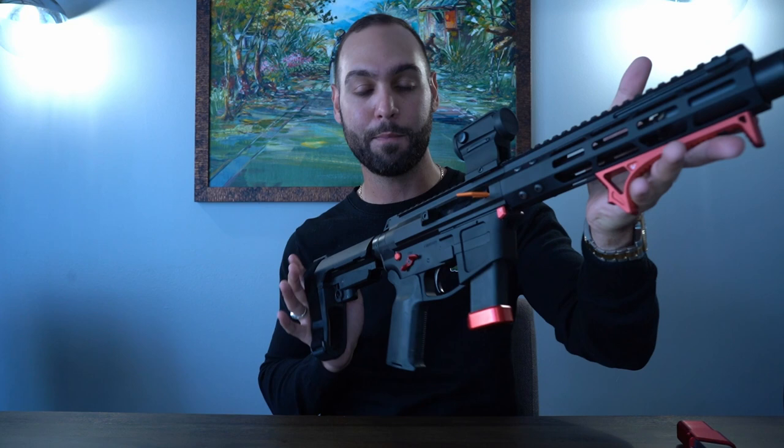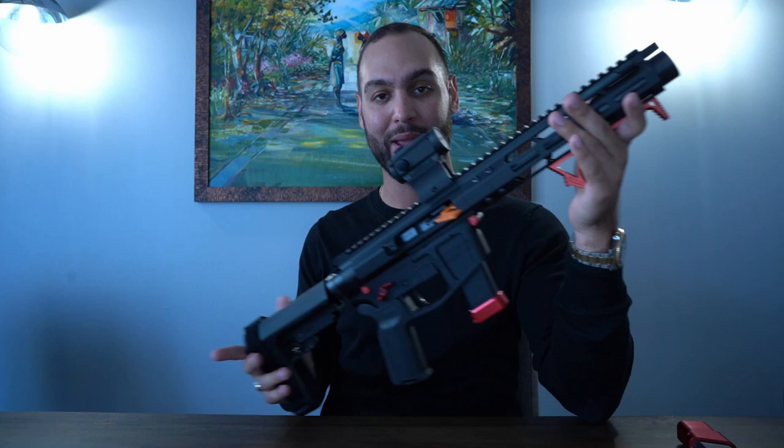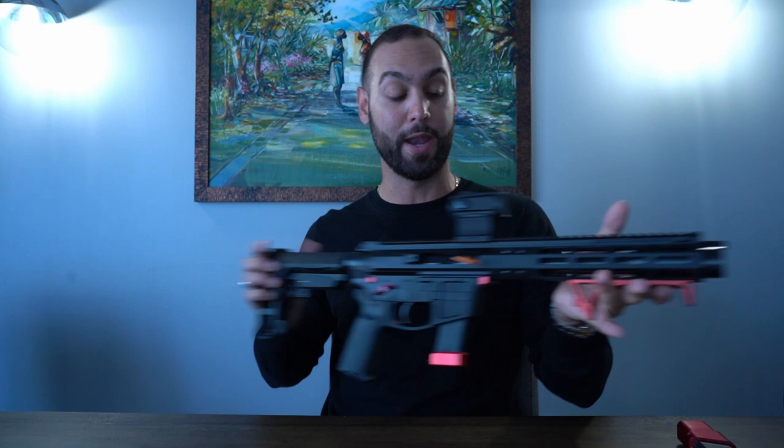Today I have my Gucci-out FM Products AR-9 build series — or sorry, Gucci-out gun build. I haven't seen too much of these Gucci-out builds on the internet, so this may be the ultimate one or the best one on YouTube right now, and I'm pretty proud of that.